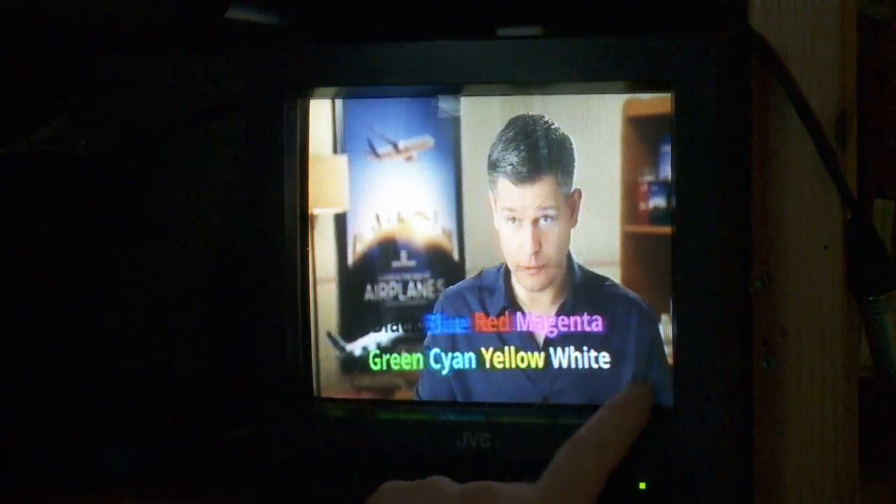Green, cyan, yellow, and white — they've got a lot of luminance, so you can see the sharp edges of the luminance around them. At least, that's what I think happens.